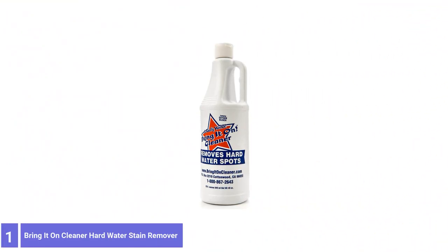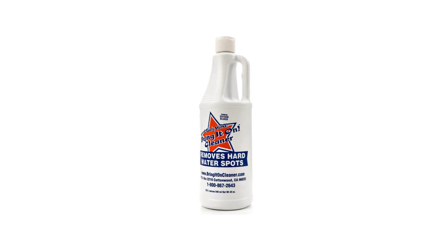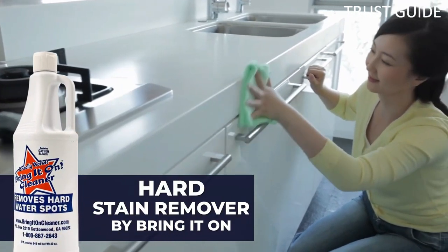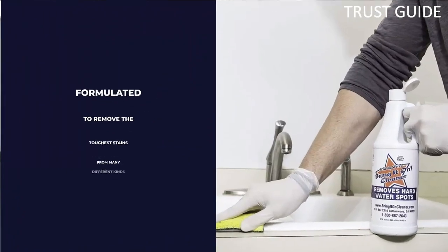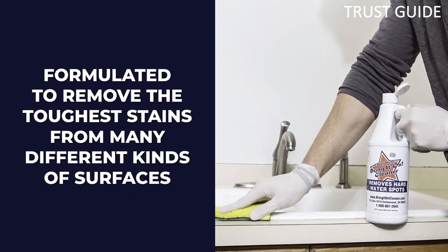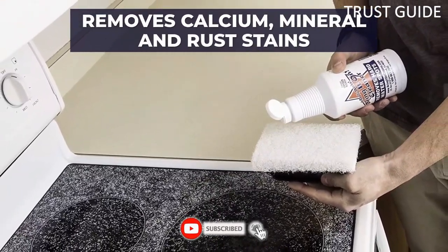Number 1: Bring It On Cleaner Hard Water Stain Remover. Dingy grout, soap scum, and water spots are the bane of shower doors and walls — you may tackle all these at once with Bring It On. This whitening formula contains oxygen bleach, which removes stains from minerals like limestone, calcium, iron, and magnesium, and is also kid-safe and non-toxic.